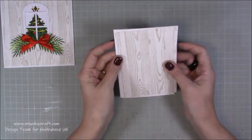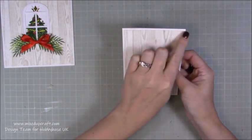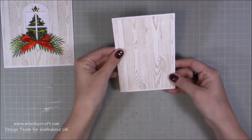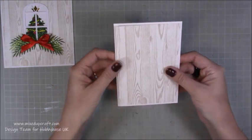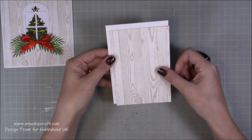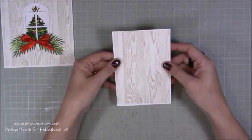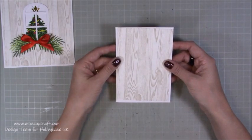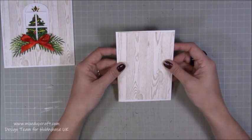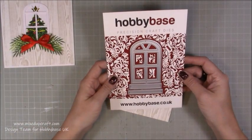I've just cut mine down just so it creates a nice little border all the way around the outside there. You might want to add a darker matte and then have this style on top of that as well, so there are a lot of options for this card. I'm really just showing you the style and how I've put it all together. Before we stick this piece down, we need to use this die here.